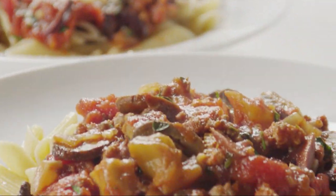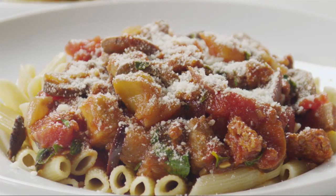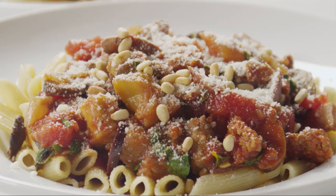Serve the sauce over cooked hot penne pasta. Sprinkle the pasta with one quarter cup of grated Parmesan cheese and two tablespoons of toasted pine nuts, if you like, just before serving.